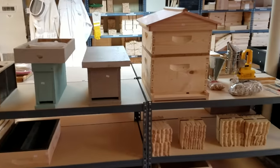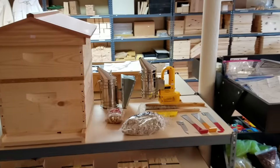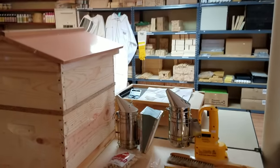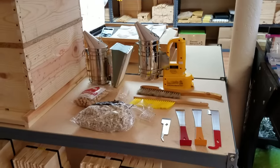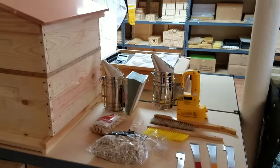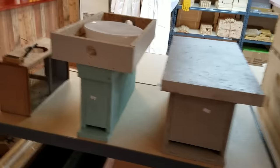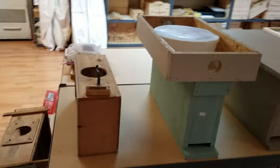Hey everybody, this is David at Barnyard Bees. Today's video is where we're helping out the new beekeeper get started — things they need to get started in beekeeping. We're going to try to explain this the best we can to get everybody started.